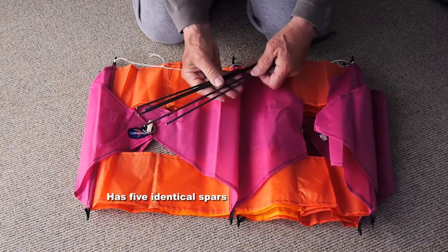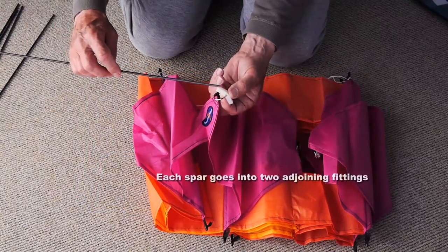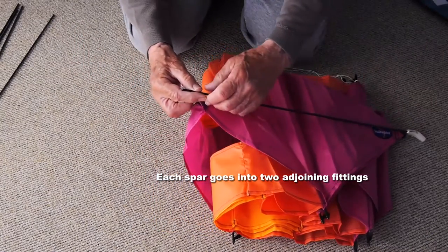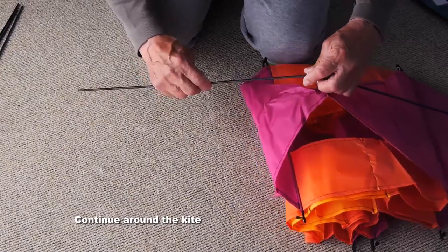You'll find in the case five identical spars — you can't get mixed up. Very easy to put together. Each spar goes into two adjoining fittings on the perimeter of the kite. Just make sure those fittings are the right way round with the ends pointing inwards.